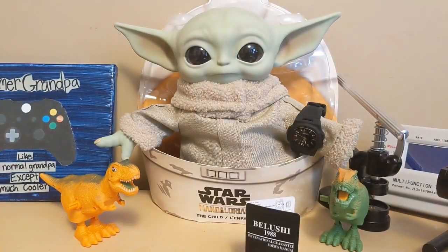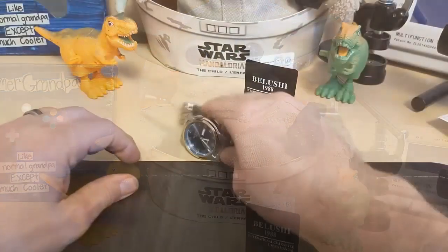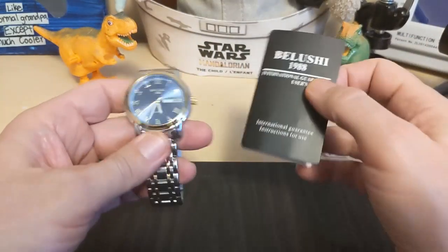Grogu is wearing my Skimmy 1717. Grogu said he was going to wear this Belushi watch to the Jedi Academy toga party. I said, 'Toga party? You all wear robes anyway — how are togas going to be any different?' 'Are you sure Master Skywalker said toga party?' 'Well, he said he wanted a party where he gets three sheets to the wind.' Alright, let's look at the watch.